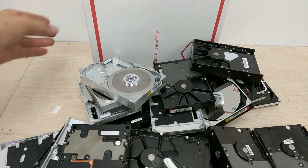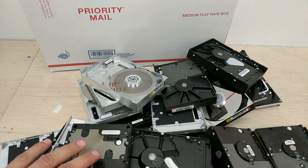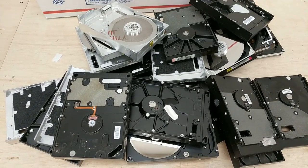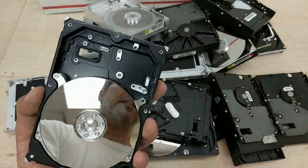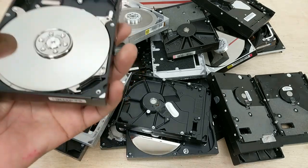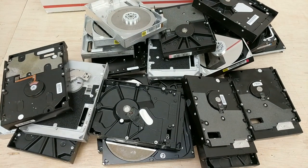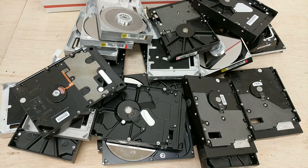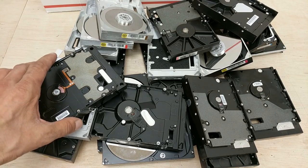Next up on the bench, a priority mail flat rate box full of hard drives — 24 total. These are scrap hard drives; the lids and electronics have been removed, but they have the cases, platters, and motors. There are 24 pieces total and the shipping weight is about 17 pounds. We have multiples of these available.